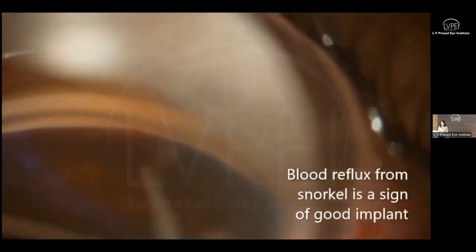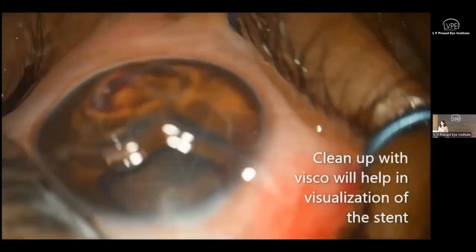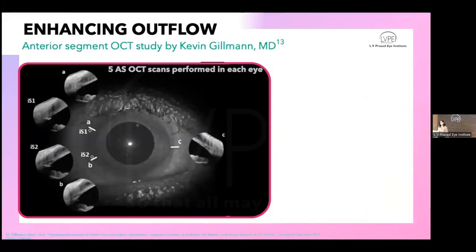This is one of my own surgeries. The trabecular meshwork has been engaged with the trocar perpendicular — a very important tip. When you press the black button, the stent is delivered. Blood reflux is a good sign it's in the right place. Wash it off and you'll see a beautifully placed stent at the level of the trabecular meshwork. Understanding angle structures is very handy here. The second stent is placed at least three clock hours apart. This is how it looks post-operatively.